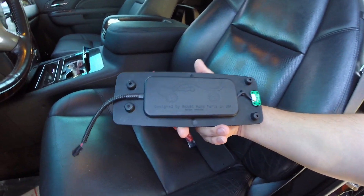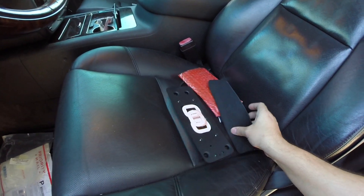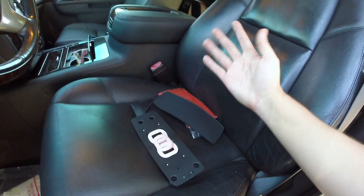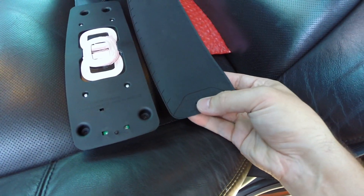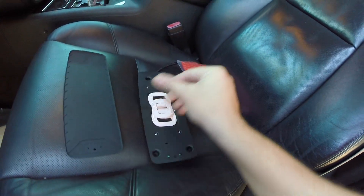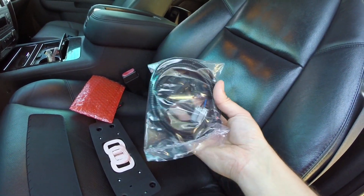Let's look at exactly what you get — as you guys can see, designed by Boost Auto Parts and it does come with three coils and this nice rubber pad that's going to cover it. As soon as you put the phone right in the middle it should be charging, and it also has some LEDs here to let you know when it's charging. It's got some inserts and a little plug adapter there.